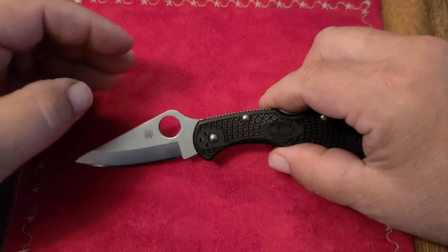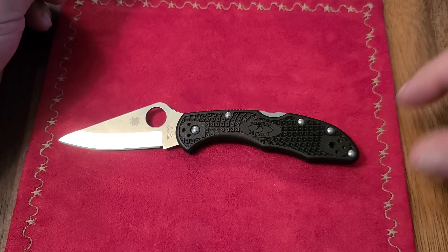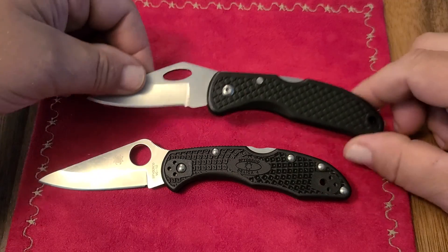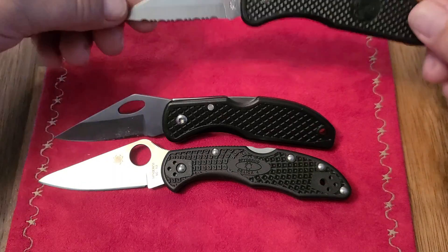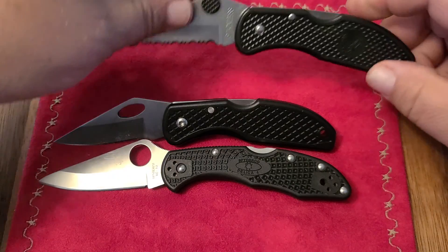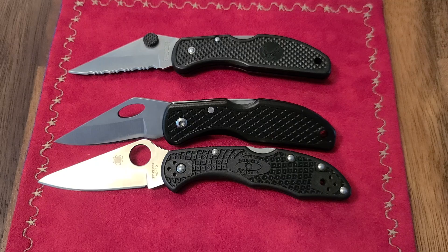So the Spyderco Delica — let me know which one you guys prefer. Do you really want to go the high-dollar real deal and get the Delica? Do you want the ever-popular three-dollar Maxim version? Or do you like to stick with the traditional tried-and-true Dalica? Hope you guys all have a wonderful day, thanks for watching.